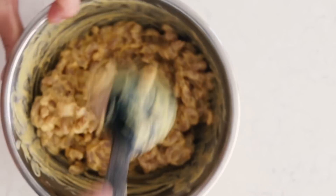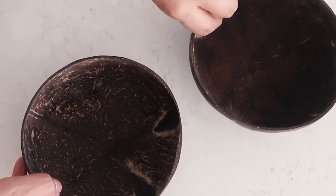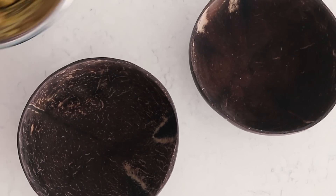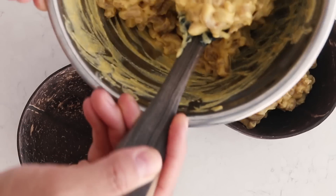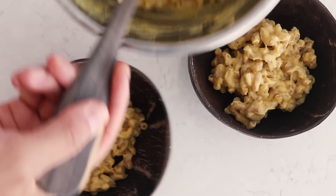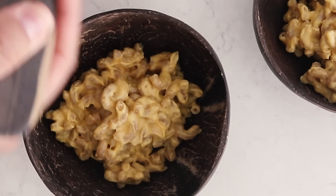Feel free to share with your friends and family. You can also top this with some vegan parmesan — I'll link a recipe for that down below if you're interested.